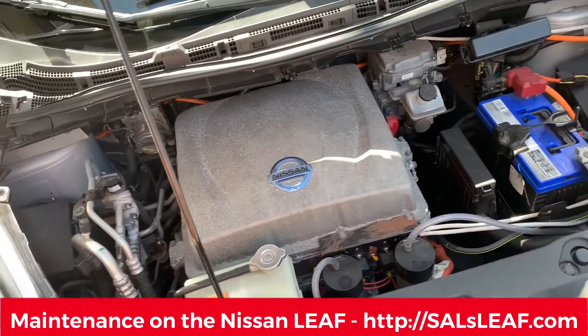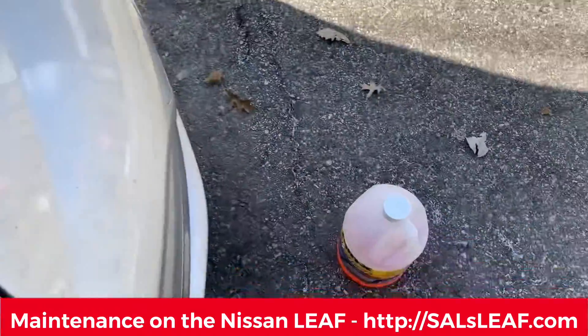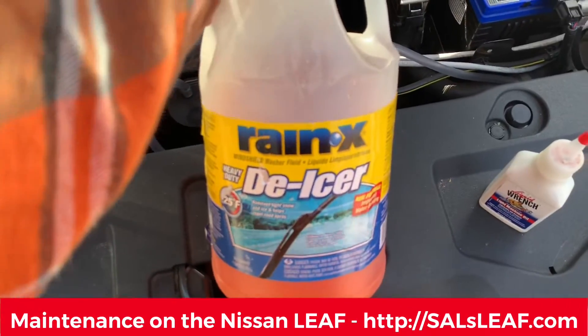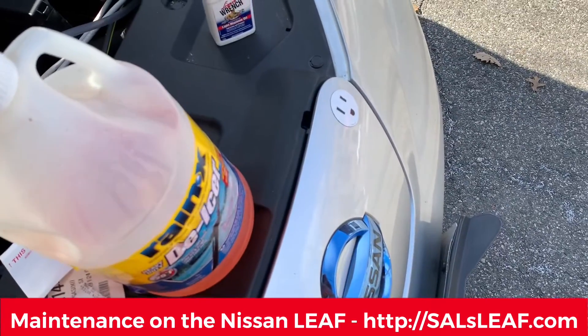All right, time for a little maintenance on the Nissan Leaf. Time to add some wiper fluid. That's my wiper fluid I use. So much maintenance on the electric car.